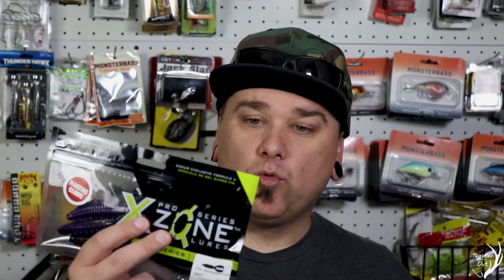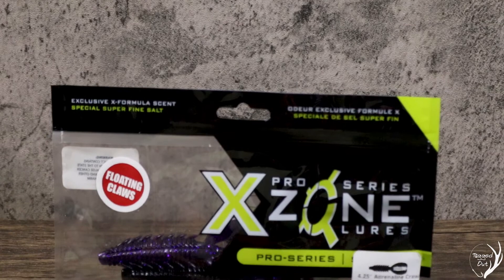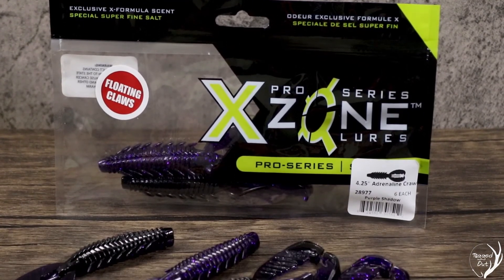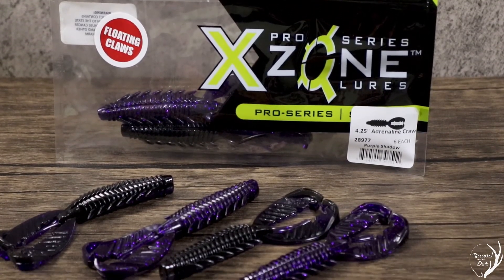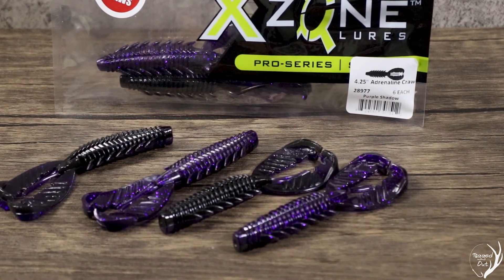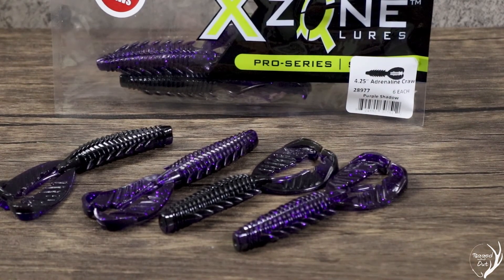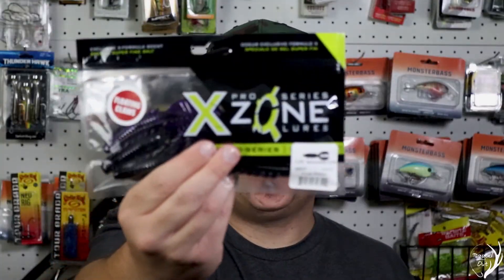Up next, we have more soft plastics, but these ones are by X-Zone Lures — a fantastic company. This is the Adrenaline Craw, a six count, in a color called Purple Shadow. It has floating claws and is a unique style creature bait. I wouldn't even mind using these on a punch rig. It smells like soft plastic, just like all the others. Fantastic company with fantastic soft plastics.